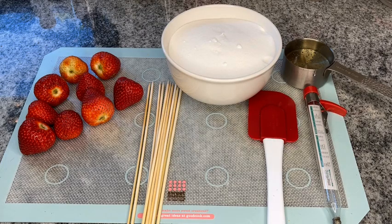Okay guys, these are the ingredients we're going to need to make our candied strawberries. We have nine strawberries, some skewers, and a spatula. We're going to be using three cups of granulated sugar, two cups of water, and half a cup of corn syrup for this recipe. We also need our candy thermometer.